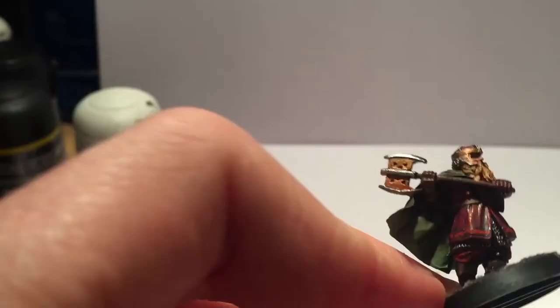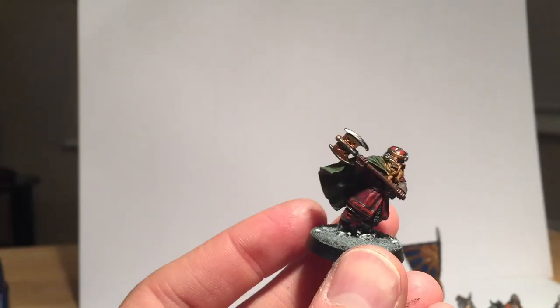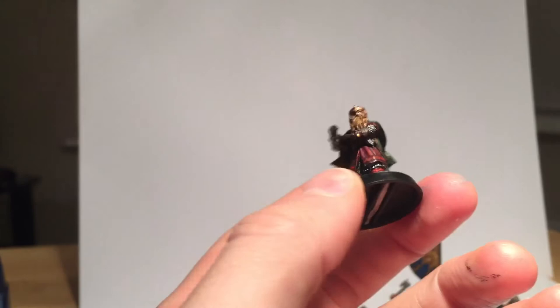I based him with grit highlighted with grey and whites, and then he's done — ready to enjoy a fight alongside some other Durin's Folk. That's it for Gimli.